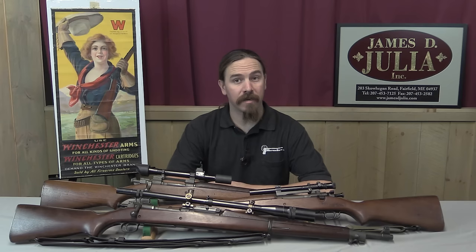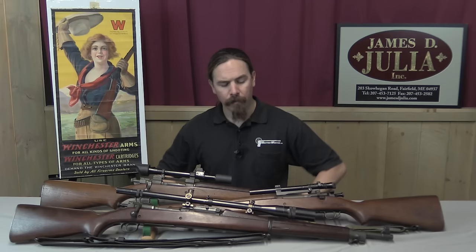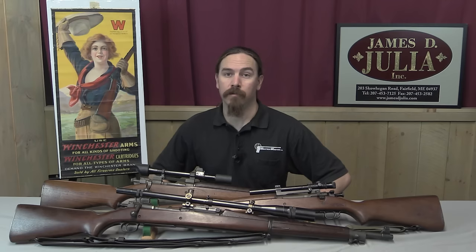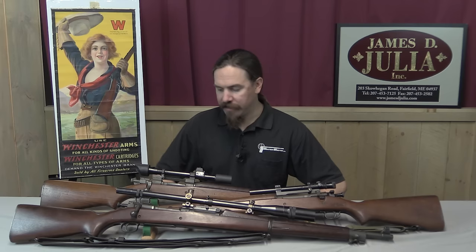Hi guys, thanks for tuning in to another video on ForgottenWeapons.com. I'm Ian, and I'm here today at the James Julia Auction House taking a look at a bunch of cool guns that they are going to be selling in their October of 2016 upcoming firearms auction. Specifically, what we are taking a look at today are US bolt-action sniper rifles from World War Two — specifically 1903 Springfields as they were used by the US during the Second World War.